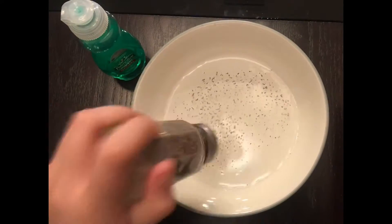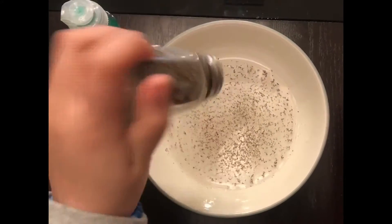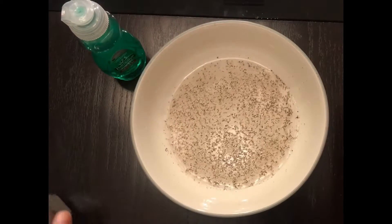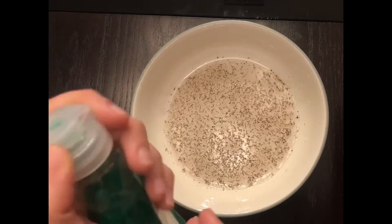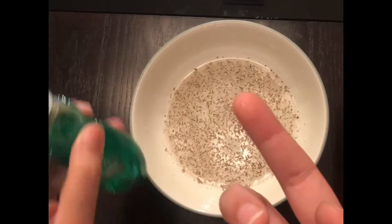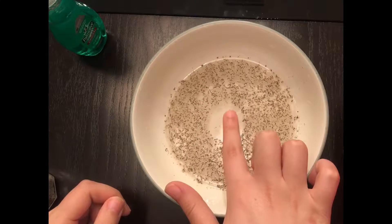Then you put a fairly dense layer of pepper on top of the water. You just want the tiniest bit of dish soap on your finger — like the smallest bit — and then you just touch your finger to the water.